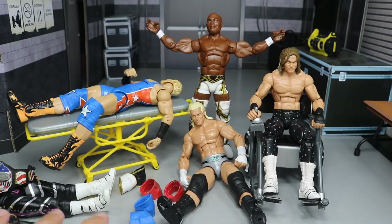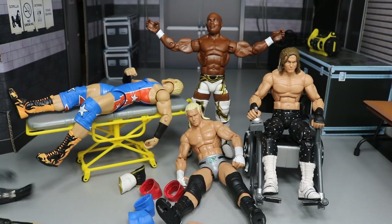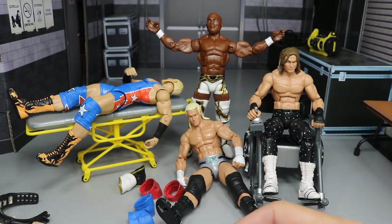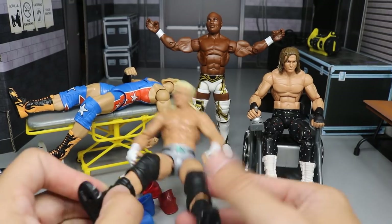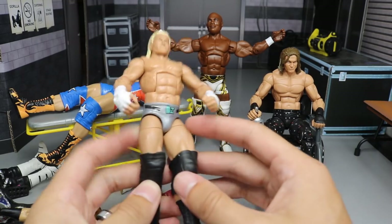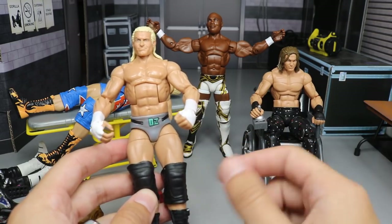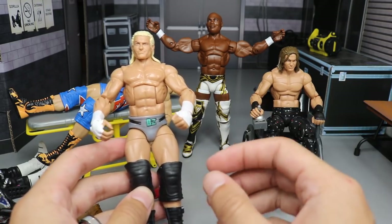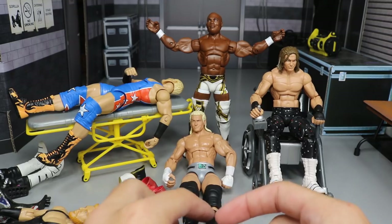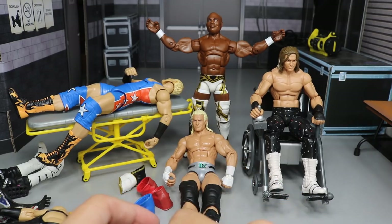We also have this Dolph Ziggler right here and we're going to be switching the basic arms from this Dolph Ziggler on there. We're going to be getting these smaller arms on there because they make the Elite Dolph Ziggler arms way too freaking big. We'll be doing that switch as well as switching out the thighs. I'm going to take this Ziggler and make him be wearing biker shorts — switching the thigh out so it'll look like he has black biker style shorts on. We also need to get some shorter knee pads on Dolph Ziggler.